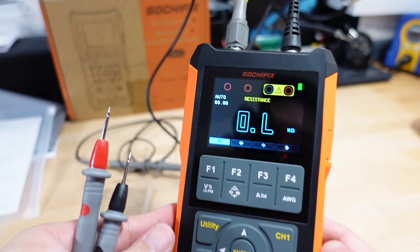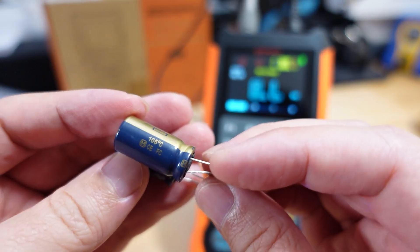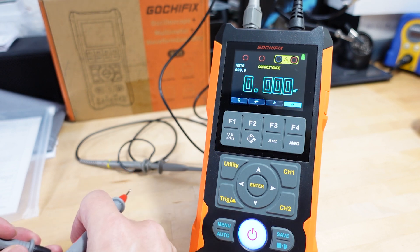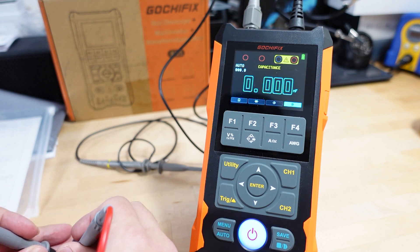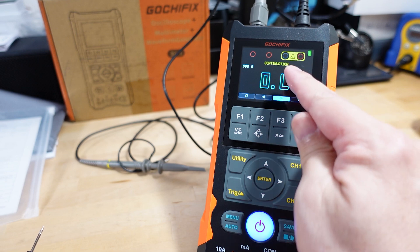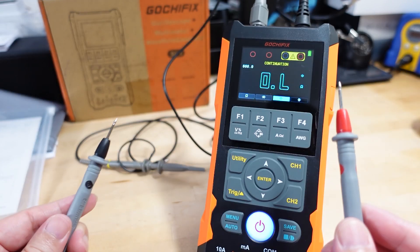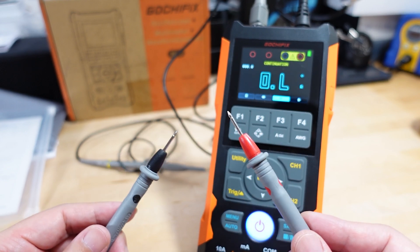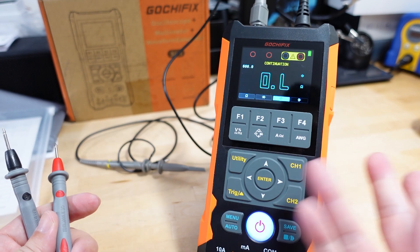Testing a 1,000 microfarad capacitor by switching to capacitance mode. The values increase as the capacitor charges up. It jumped to just over 1 millifarad — which is correct, the auto range switched units from microfarads to millifarads. That looks pretty accurate. For continuity, you put the two leads together and you get a beep and a light. That's working fine — standard stuff for a multimeter.